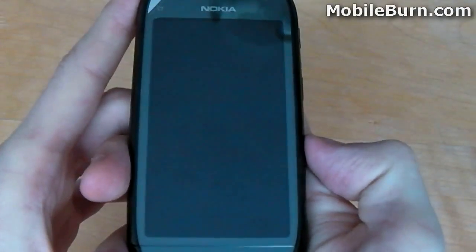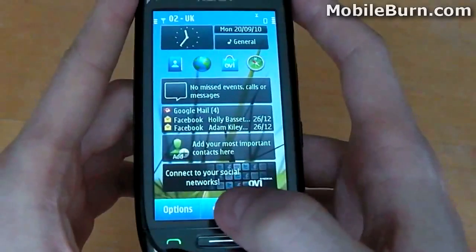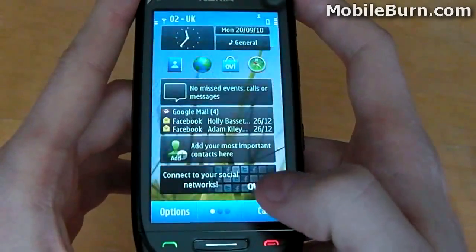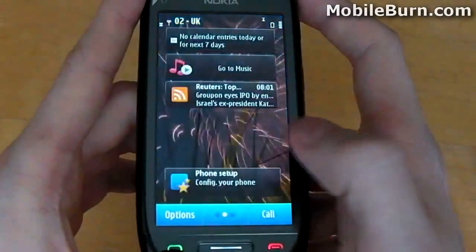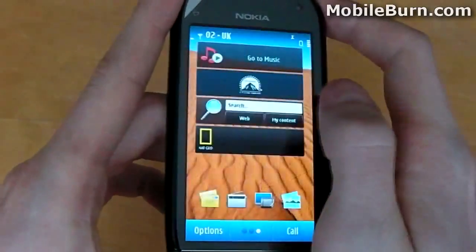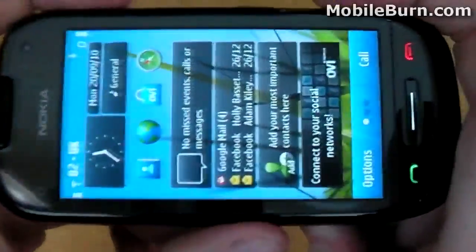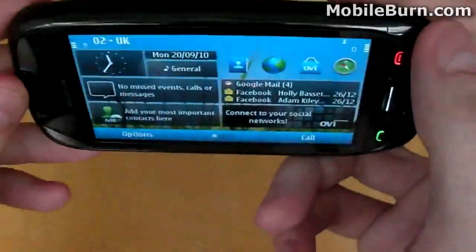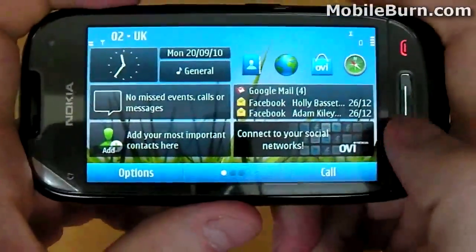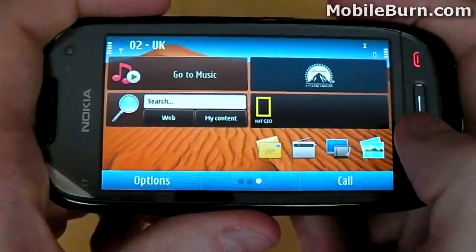The Nokia C7 runs Symbian version 3, an open-source operating system maintained by Nokia. Symbian is different to Symbian OS because it is based on an interface component of the S60 5th edition. At the time of creating this review, only a small number of handsets are running this version of Symbian, including the Nokia C6, the Nokia C7, the Nokia E7, and of course the flagship Nokia N8. You can swipe between home screens and rotate the phone to view it in landscape mode.